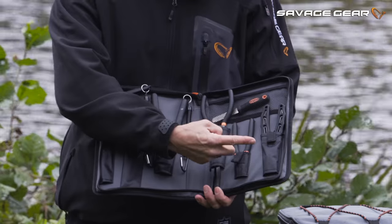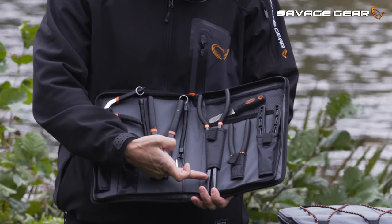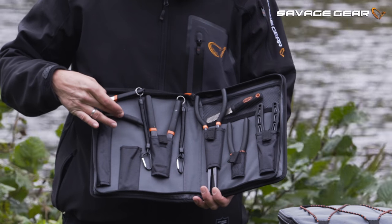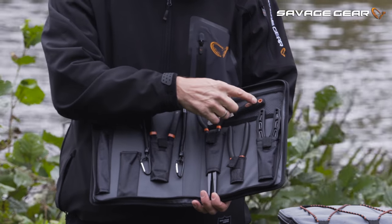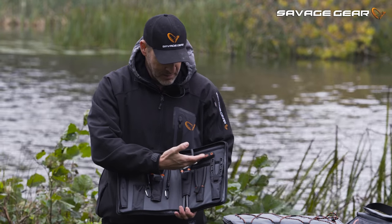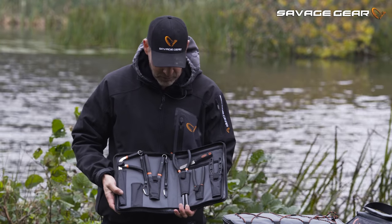I have a split ring plier, I have a wire crimping plier, I have a long nose plier, I have my cutting plier, and I have my pistol grip hook out here. And a little extra spare up here for measuring tape, or in this case I have my hook sharpener, and there is one extra tool here for a large hook sharpener.